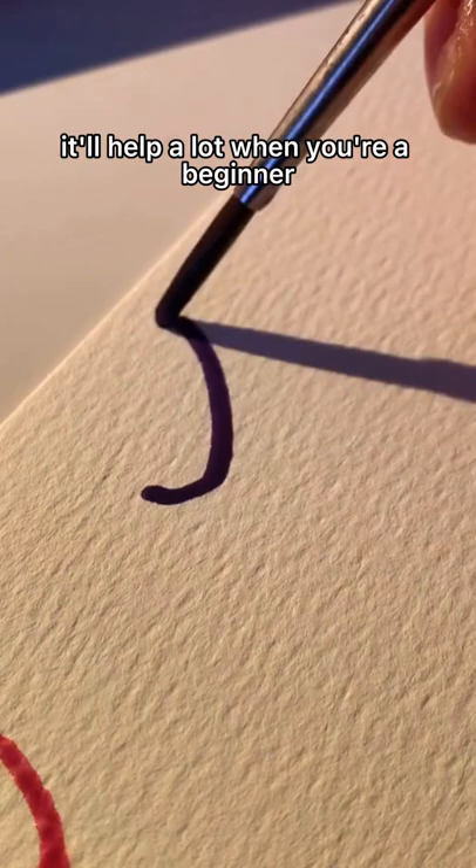Number four, write really fast and it'll give you that nice flowy look, and then go ahead and trace over it to smooth out the letters.